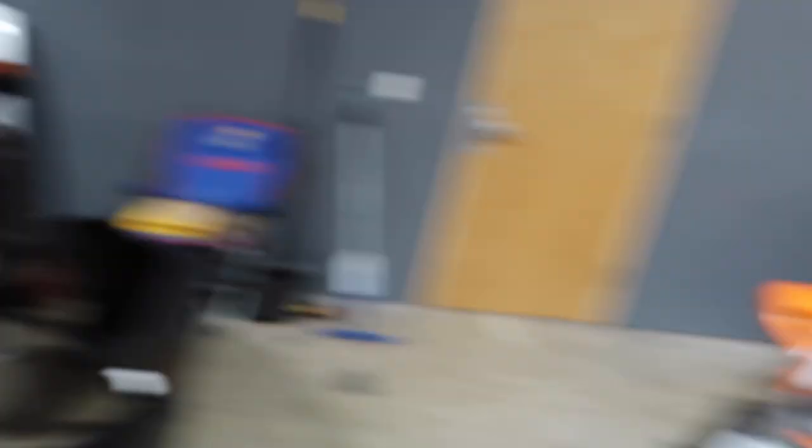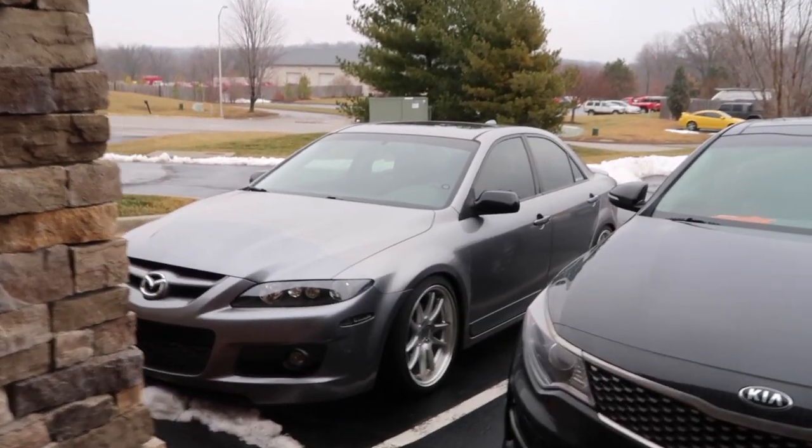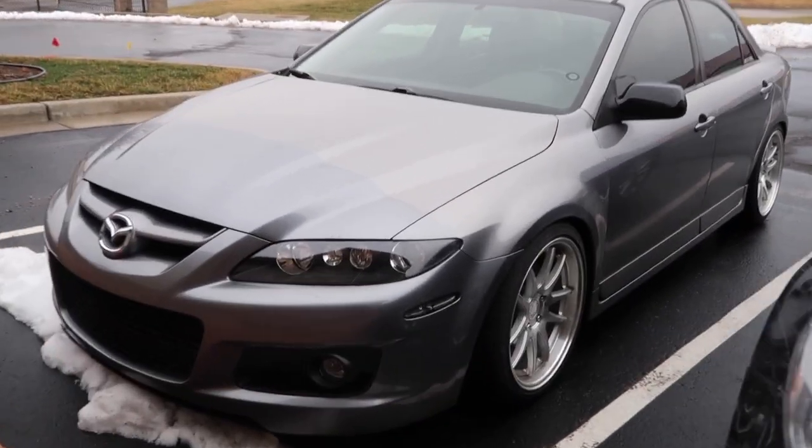So that's a sneak peek into the stuff coming for 2020: lots of Z stuff, lots of 240 content, lots of Speed stuff coming. I'll explain the Speed stuff in a little bit. This whole video is kind of a teaser. Let me pull the Speed around back so I can explain what's going on with that car.